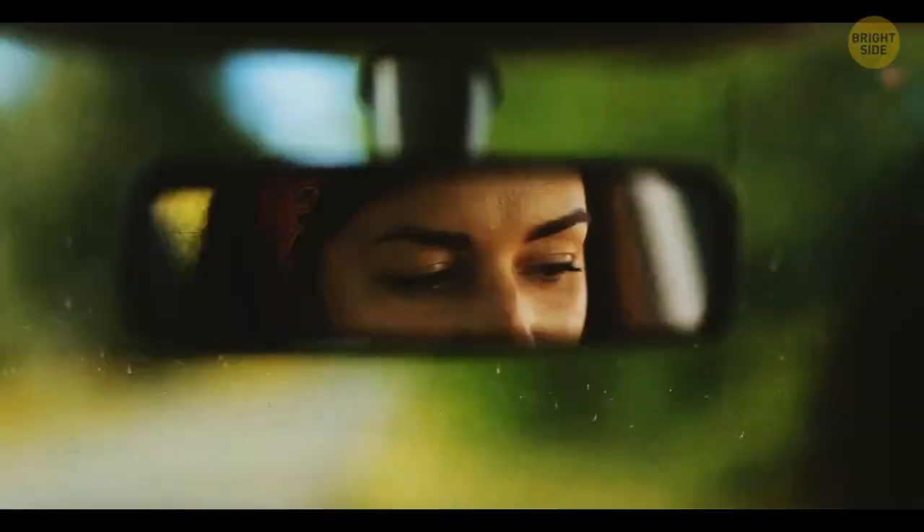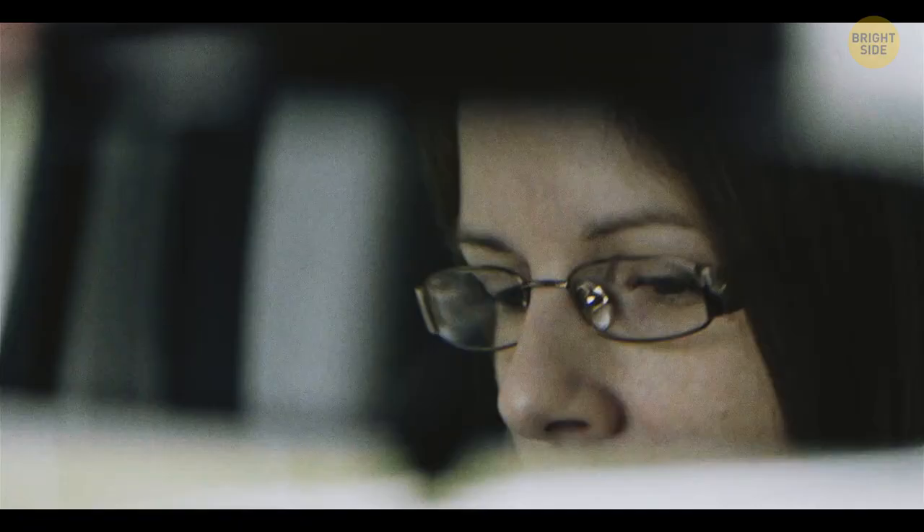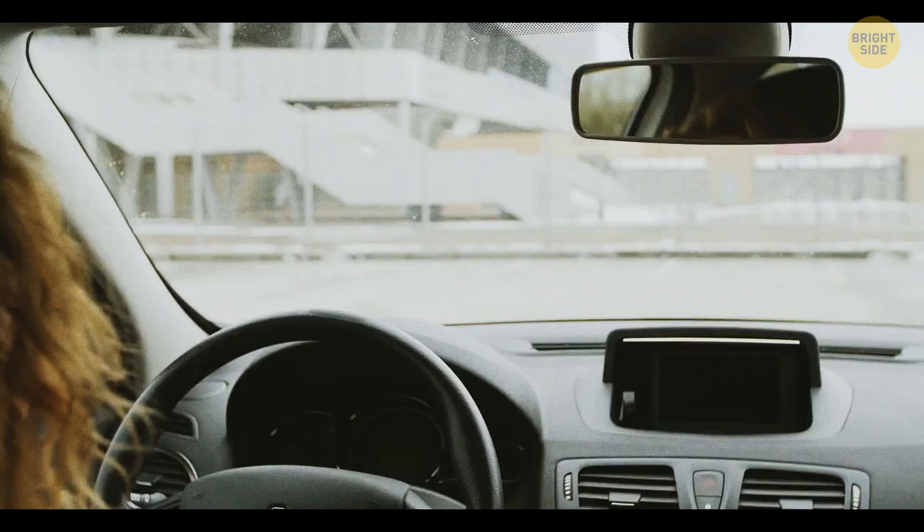There's a tab on the bottom of your rearview mirror. If you push it back during nighttime driving, the headlights of the car moving behind yours won't be so blinding. If you're driving during the day, pull the tab forward.